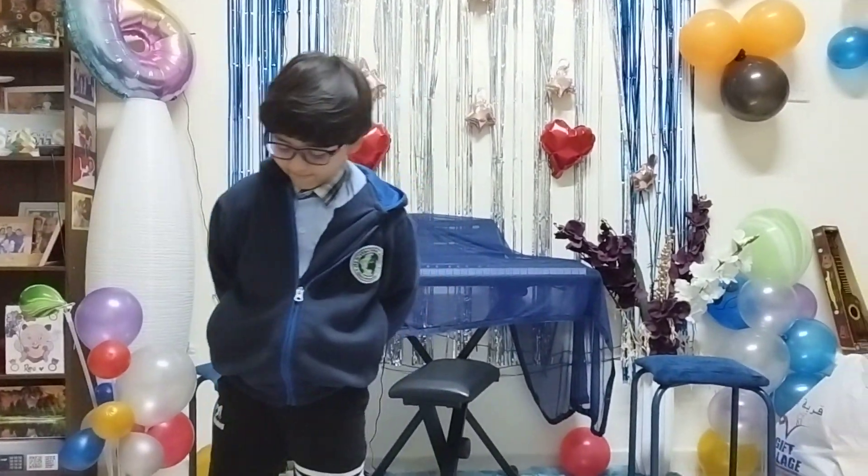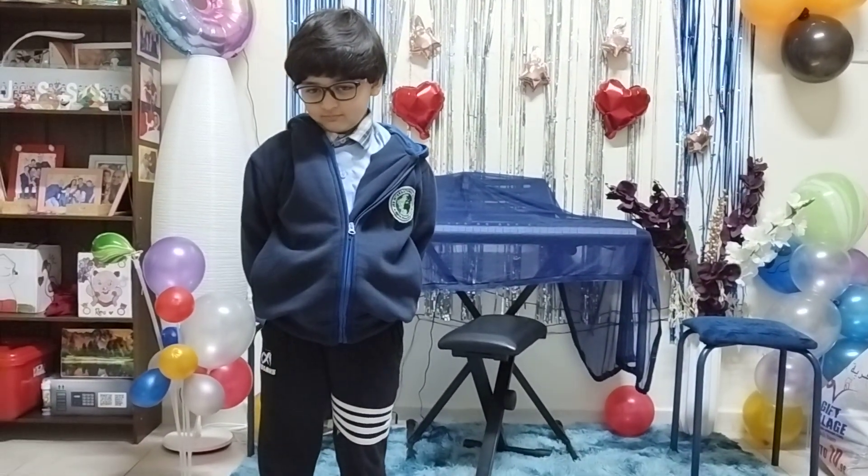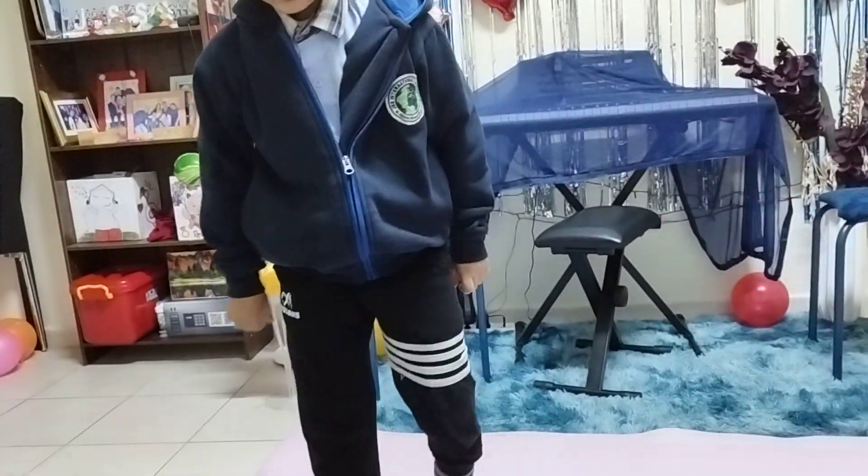Okay, very good. Now next — we'll go to the tree pose. I will show you now how to do the tree pose. Okay, it's Vrikshasana, but you try to balance.